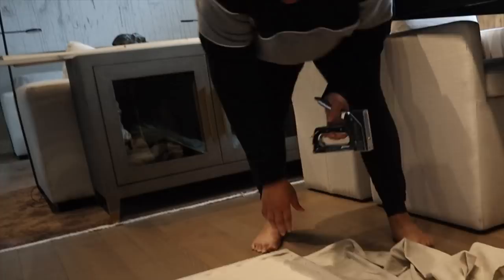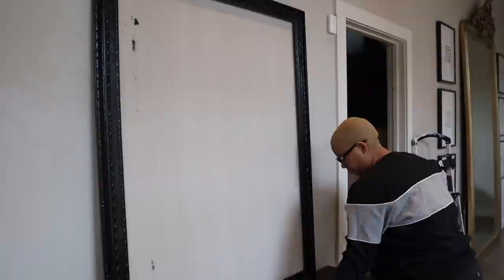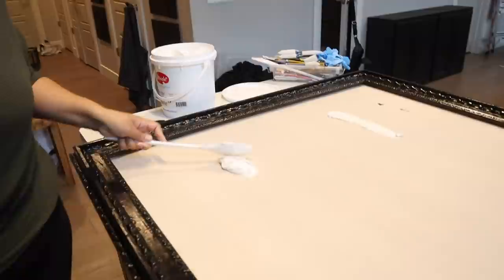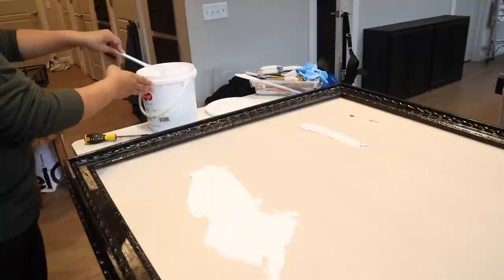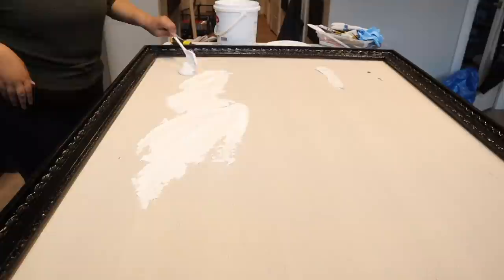So this is the frame and the canvas. For the canvas we actually used the drop cloth that we used to paint the cabinet — it's all about recycling. Now we're tackling the art. I finally got some modeling paste — I usually use spackle but it was on sale at Blick so I thought I'd try it. I've never used it before, but we're going to use it to create some texture. We're keeping it white because we like white art, especially with such a dark frame. I'm doing this with spoons from the Dollar Tree.